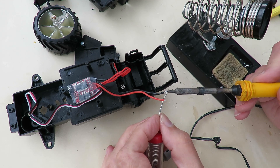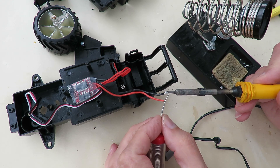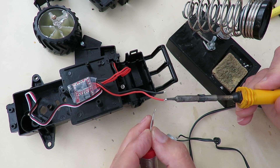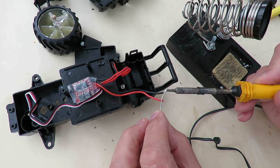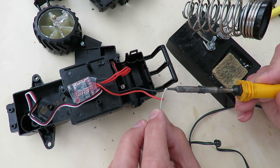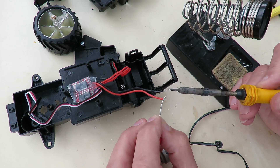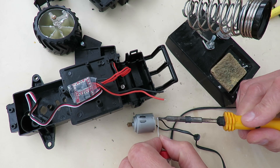Right, let's tin these. Soldering iron's not warm enough yet. This is the leadless solder I've got. I'm trying to use it because everybody complains about it, and I just thought well let's see how we get on with it. And to be honest I do struggle a bit.